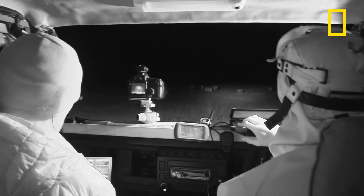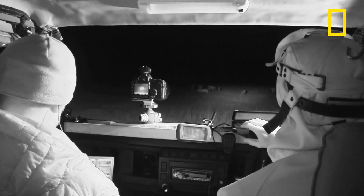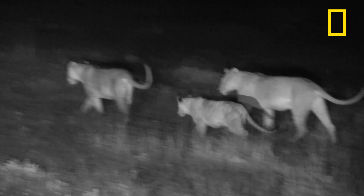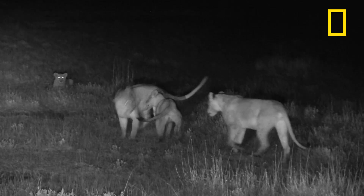These guys play a lot more than we think they would — they just don't feel like it in the heat of the day, and that's good. And then this morning they were doing double flips.